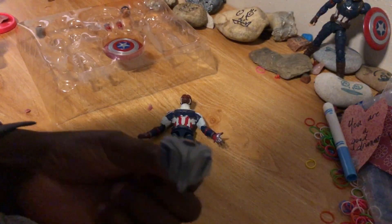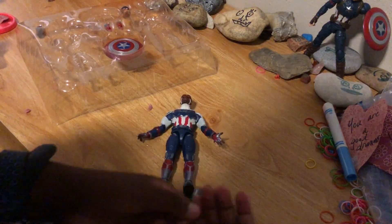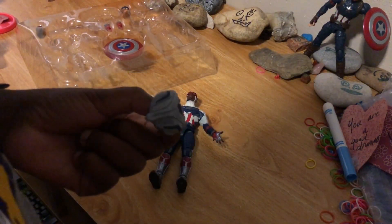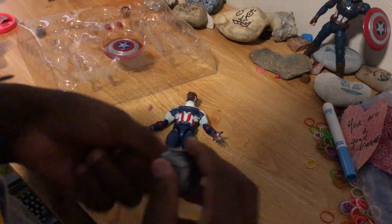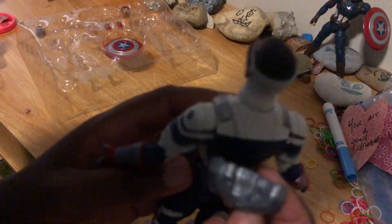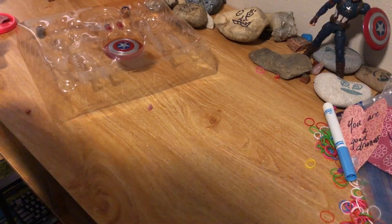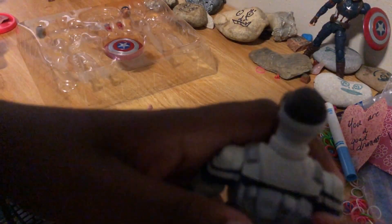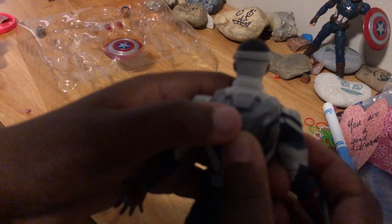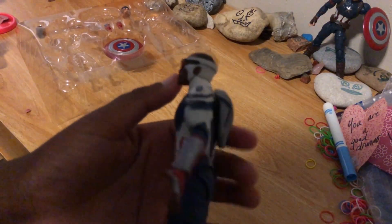So this is the wing pack — it's not too bad, it's actually pretty cool. Let's put this on the back. I keep dropping it. Okay, we're just going to put it right there. There we go — that actually looks pretty cool.